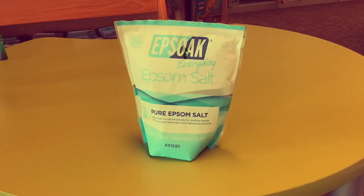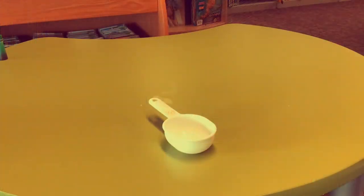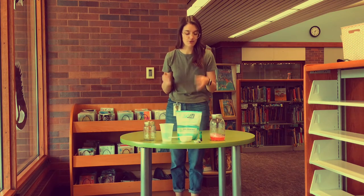You're going to need some Epsom salts, some hot water, a clear glass container with a lid, a measuring cup, some food coloring, and rocks or sand to place into your crystal garden.